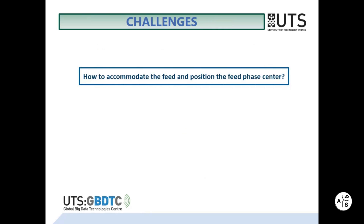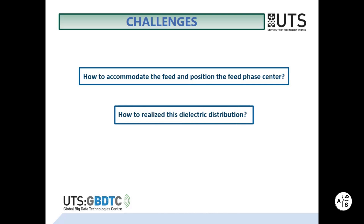Two challenges arise. First, how to accommodate the feed and position the feed phase center. And second, how to realize this dielectric distribution.